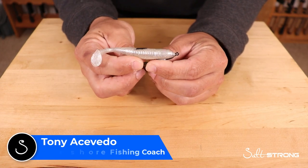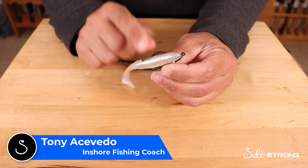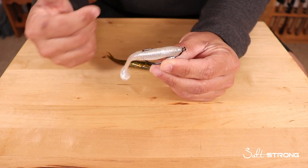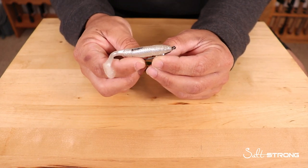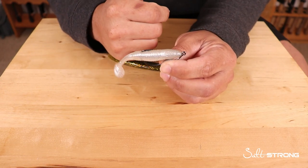Hey, this is Tony with SaltStrong. In this video I wanted to share a quick tip that will help you minimize the chances of your lures getting torn up quickly, so that you can save money and also time on the water. Because if you're constantly having to switch out lures, that's precious time you're wasting instead of actually fishing. It really comes down to how you rig your lures up and what you're rigging them up on.